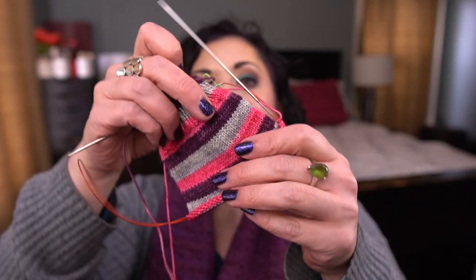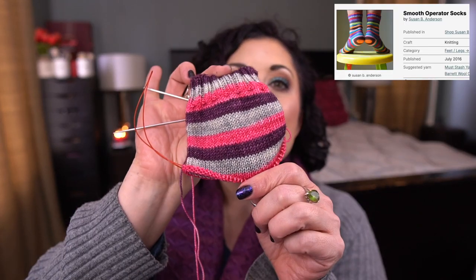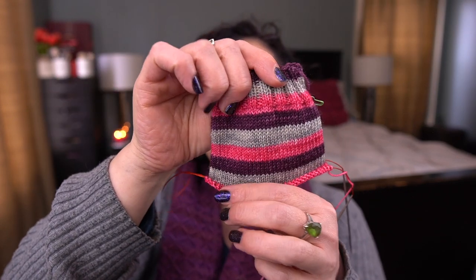Another self-striping sock project — this one is cuffed down and uses an actual pattern: Smooth Operator Socks by Susan B. Anderson. It's another skein of Knitterly Things in the colorway Verbena. I have so much of her yarn and I'm trying to work through my older stash, so I pulled out some of the older self-striping yarns and I'm loving how it's knitting up.